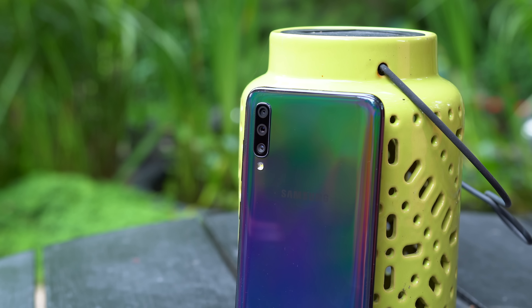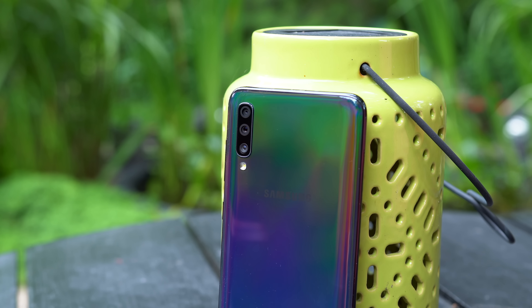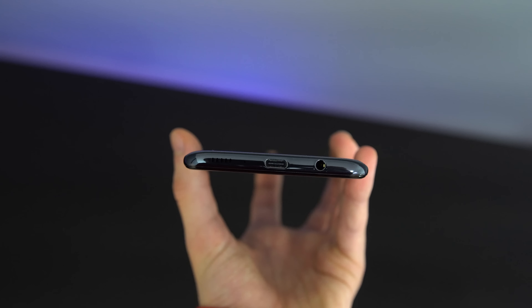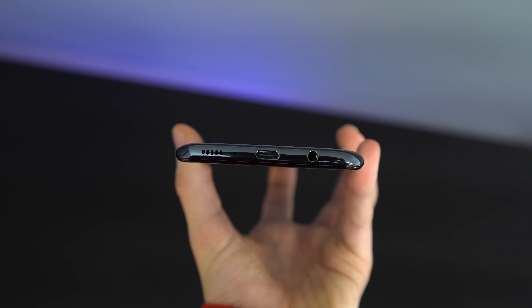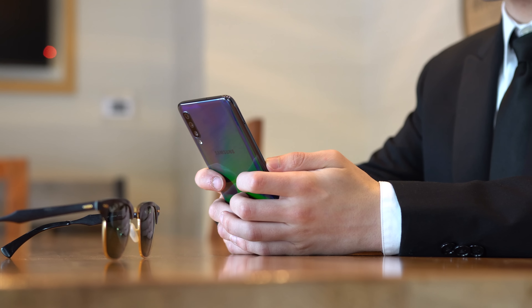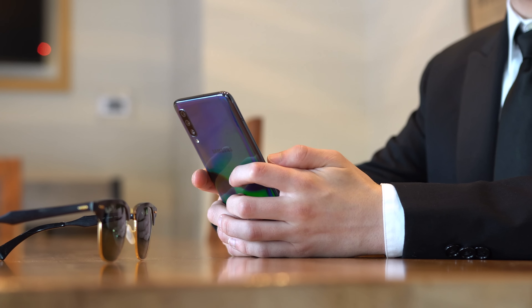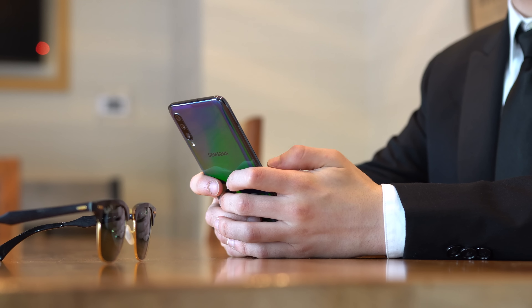Starting off, I want to go over some of the main features of the Galaxy A70. Samsung has packed in both an on-screen fingerprint scanner and face unlock, the headphone jack, USB-C, even NFC for Samsung Pay, and a triple camera setup. On paper, the specs are also very promising with 6GB of RAM and 128GB of internal storage which can be expanded via the microSD card slot.